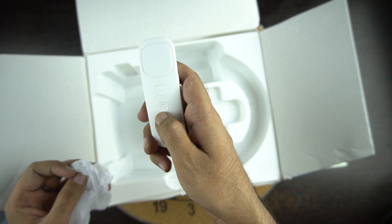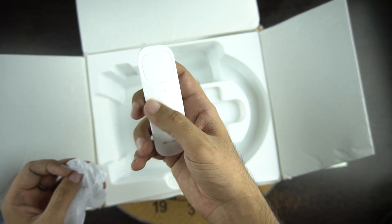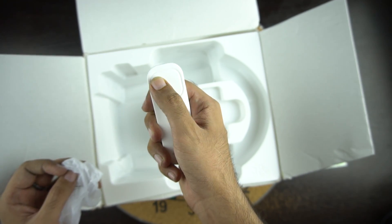You have 5 buttons on the remote controller: home, menu, and a confirm button which also works as a touchpad. On the side you have the volume buttons. The controller is the same as the original Daydream remote controller.